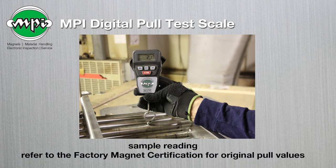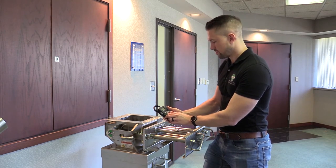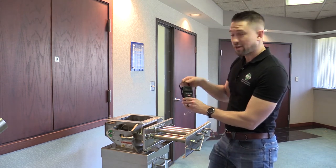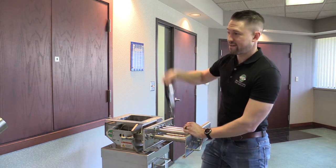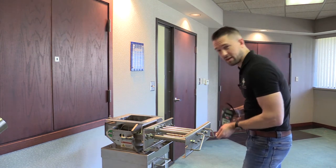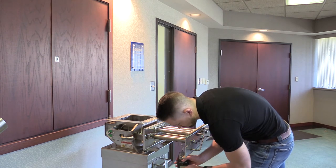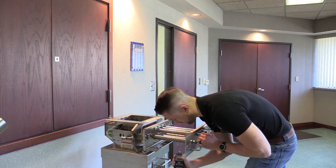I'll repeat that two more times on different tubes. Zero it out and do my pull. Notice I'm not using this convenient nylon grip here, and with good reason — if I pull from there, the scale can go flying and hit yourself, somebody else, or something else. You have a lot more control with a good grip on the scale. I'm also going to test the bottom — let the scale zero out and do my pull value down here.